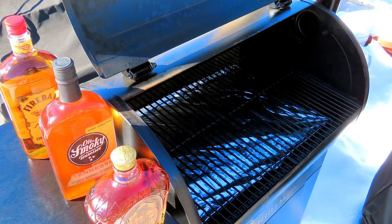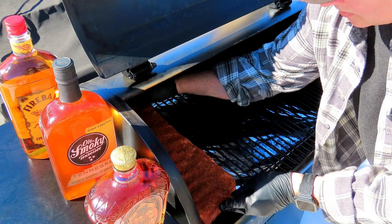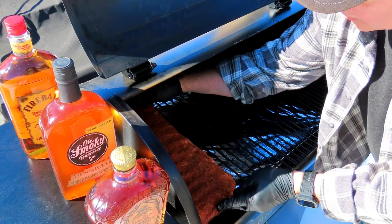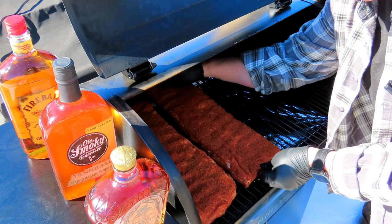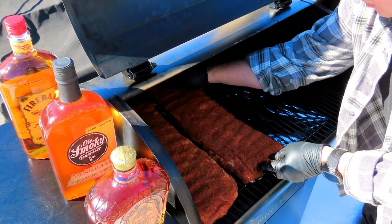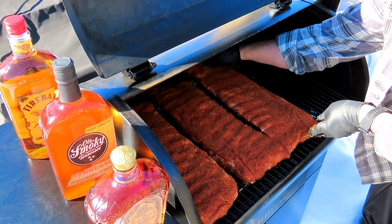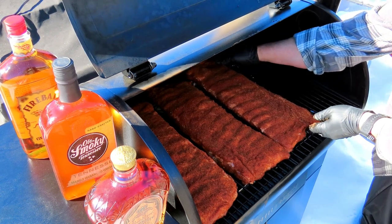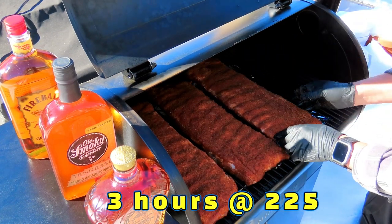Let's get these ribs on. One little tip here — you do want to push them together because how you lay them on the smoker is how they're going to cook, so you want to get them pretty tight. Leave a little bit of space between them to let that smoke get all around. I'm going to let them sit at 225 for three hours. I may spritz halfway through. If I do, I'll bring you back; if not, I will see you back in three hours when it's time to wrap.